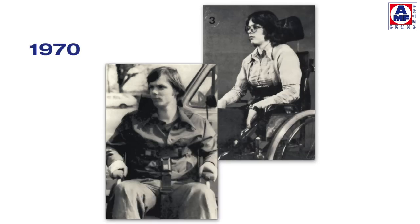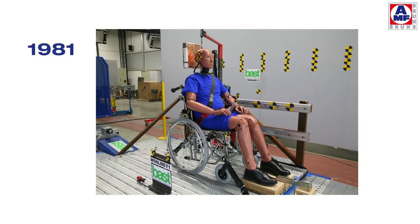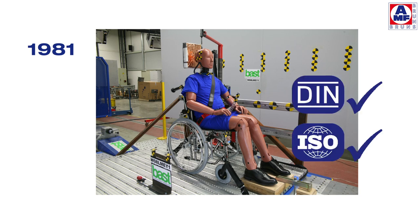The first retractor four-point system for wheelchairs and occupants was manufactured in the 1970s. By inventing a wheelchair retractor to tighten a wheelchair, AMF Bruns opened a new dimension in safety. It took others 20 years to follow the AMF Bruns idea. Meanwhile, the Protector system sets the standard worldwide.